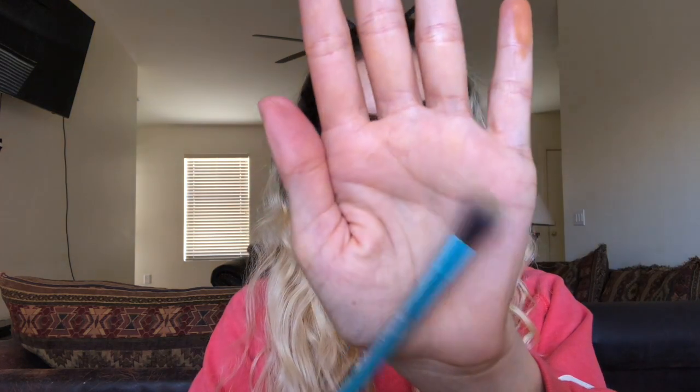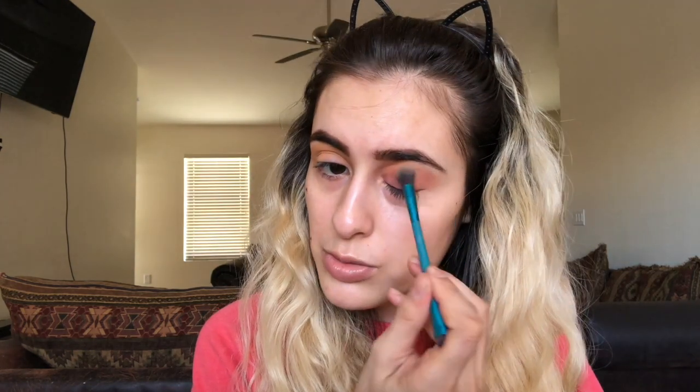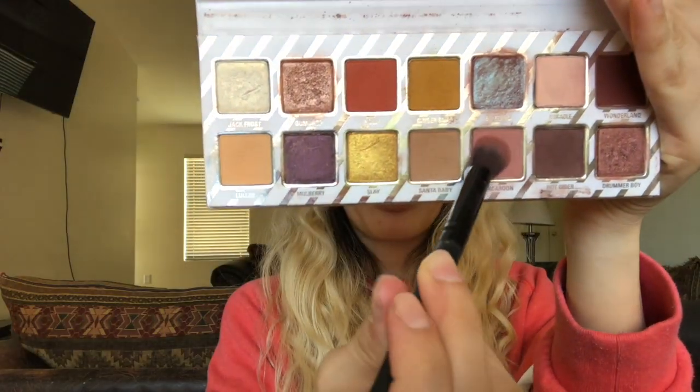Next I'll take the Royal and Langnickel crease and smudge brush — the crease end — and really blend this out. For the other eye, I'll take my dome blender eyeshadow brush by Shani and go in with Macaron, putting that all over the lid.